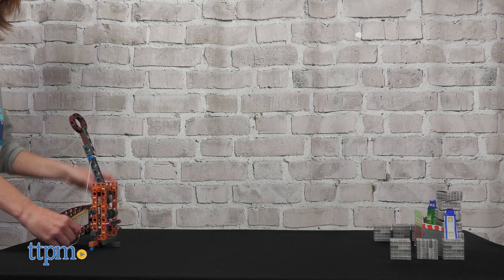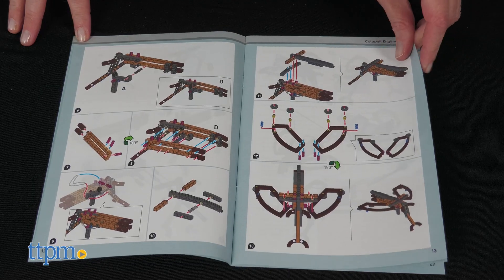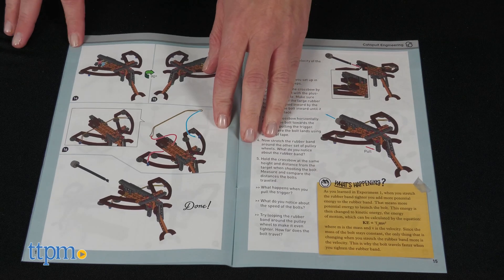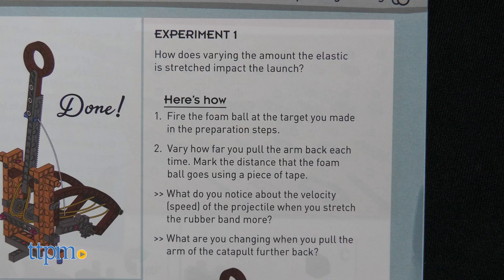You can only build one at a time, and some of the picture instructions could have been clearer. The 32-page full-colored illustrated manual provides assembly instructions, as well as experiments that demonstrate physics and engineering topics such as force, energy, motion, and trajectory.